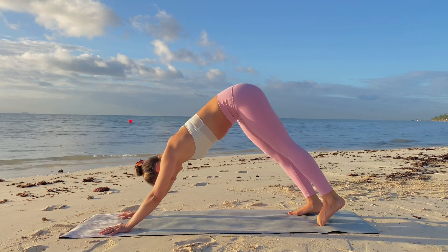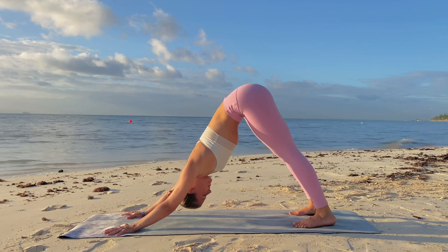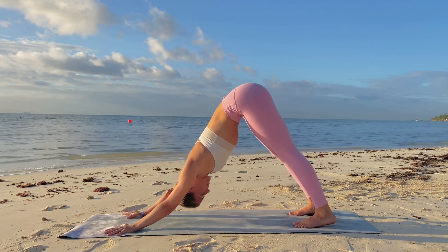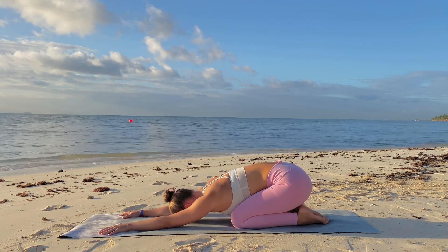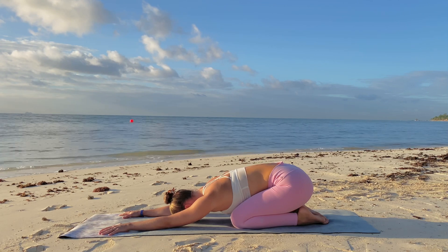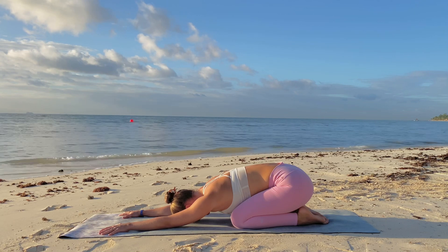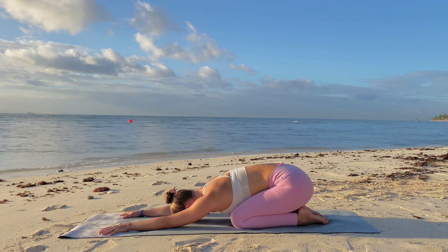Lift up into upward facing dog, hips elevated, then exhale into downward facing dog. Well done — breathe. Notice the duration of each inhalation and exhalation, and allow the breath to anchor you in the here and now. Mindfully lower the knees to the earth, point the toes, hips to the heels, child's pose. Let it all go. Gift yourself one more mindful breath in child's pose.